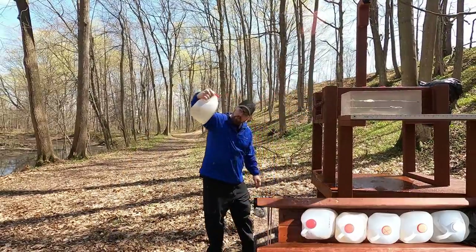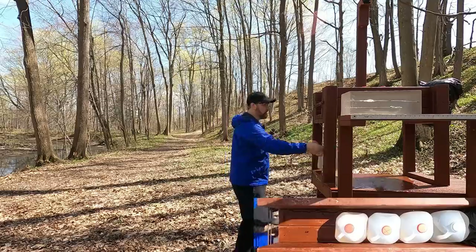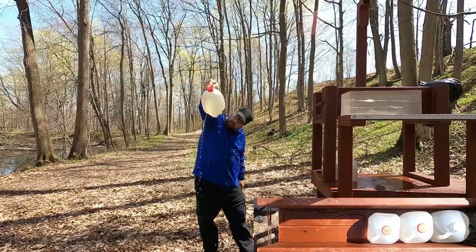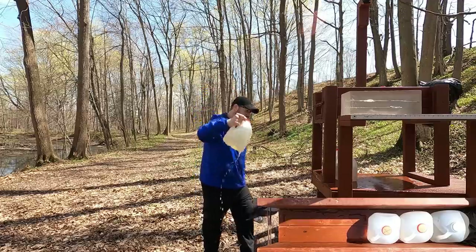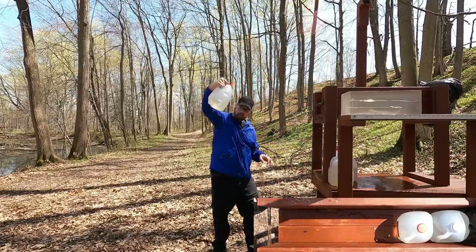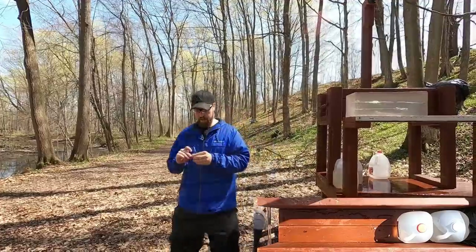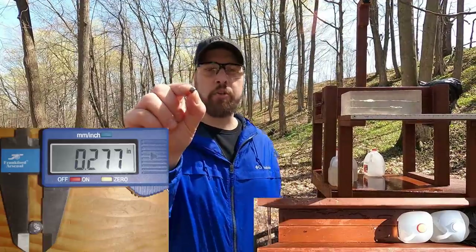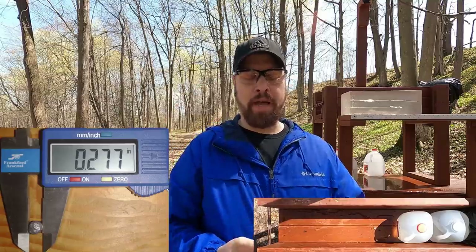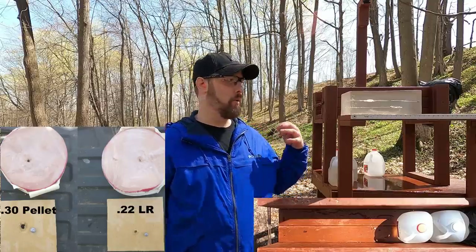With the 22 and water jugs: went through the first jug completely, impacted on two and three, went through three, and there's a hole in four. I had estimated it might stop in four — pretty close guess. We got some mushrooming but it's not as extensive as what we saw with the diesel pellet.